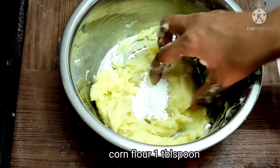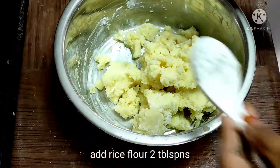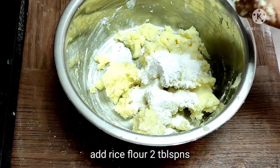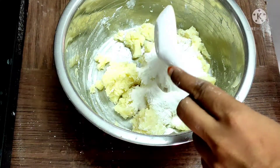Then add 1 tablespoon of corn flour. Mix in about 1 tablespoon of seasoning as well.